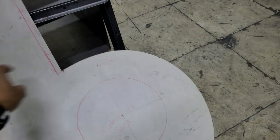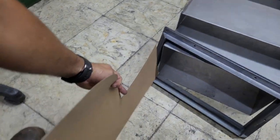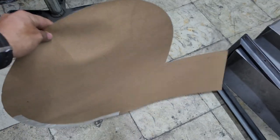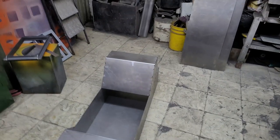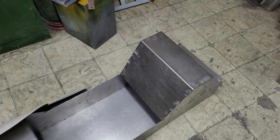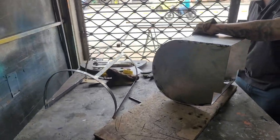Esto iría en este sentido, en la plantilla. Iría así. Y la parte superior va al cabezote, que sería este que les voy a mostrar. Sería este cabezote.